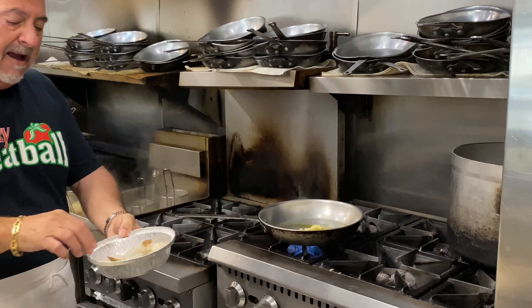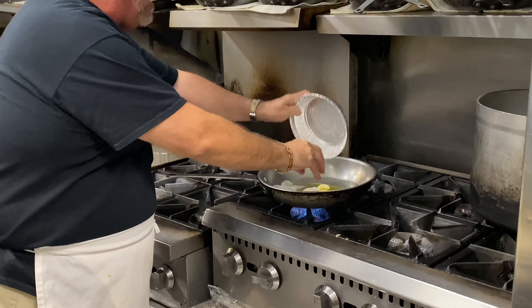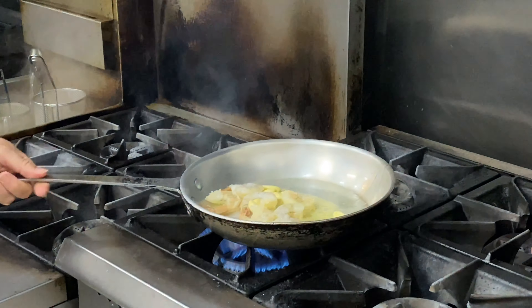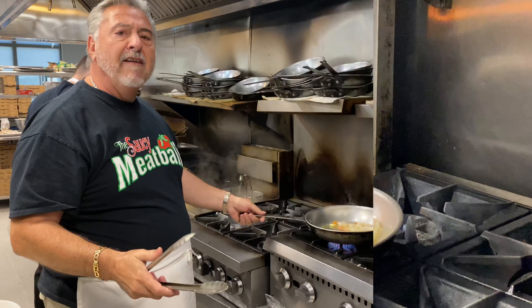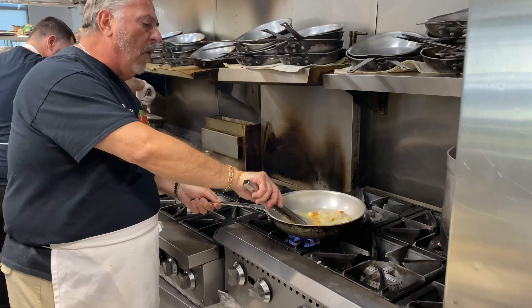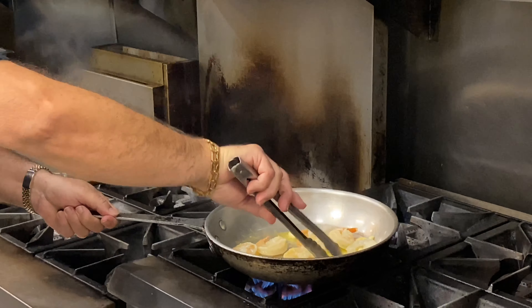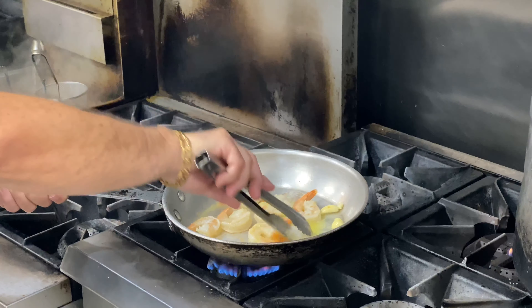So today we're gonna do — the garlic is already warming up a little bit. We want to put our stuff in there. This is one order; you double everything up. We're gonna do eight extra large shrimp. You start sautéing those — it comes very quick, so you want to make sure you watch them real careful. You gotta turn them around one time; they get all pink very quickly.